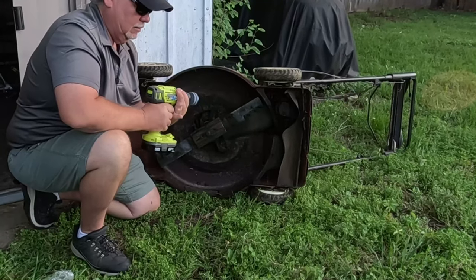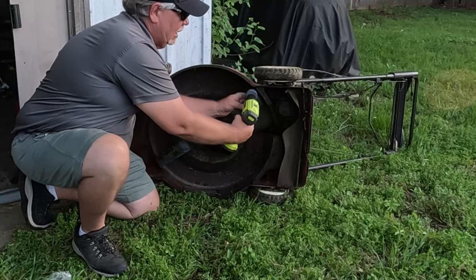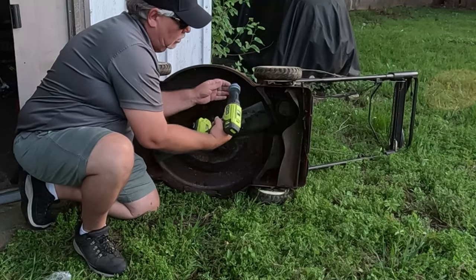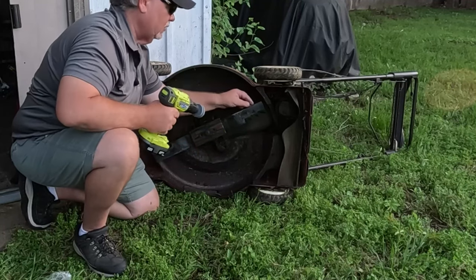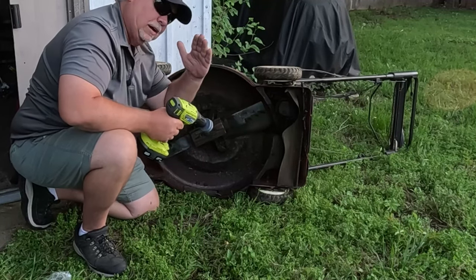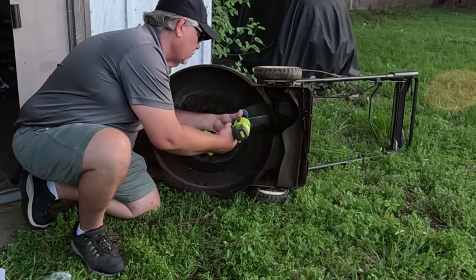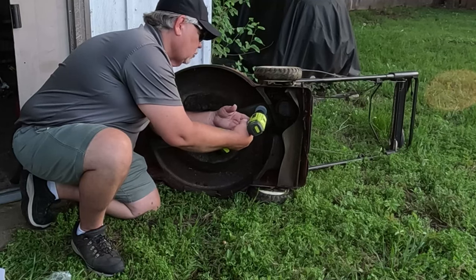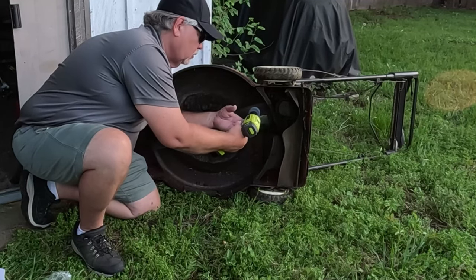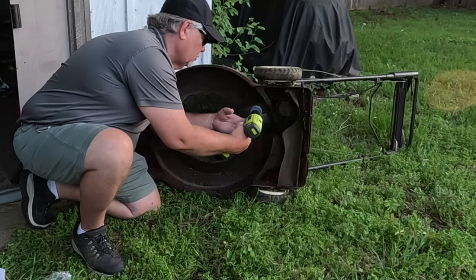Get that on there tight and in place. Remember that you've got an angle there, so make sure you hold it at that angle. You don't want to go up and down because blades are not made like that — they're made at an angle. Just hold the trigger down and let the weight of the drill do the work. You don't have to push it down; just the weight of the drill will do just fine.